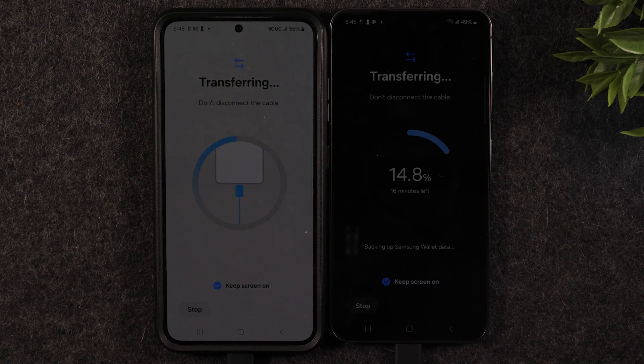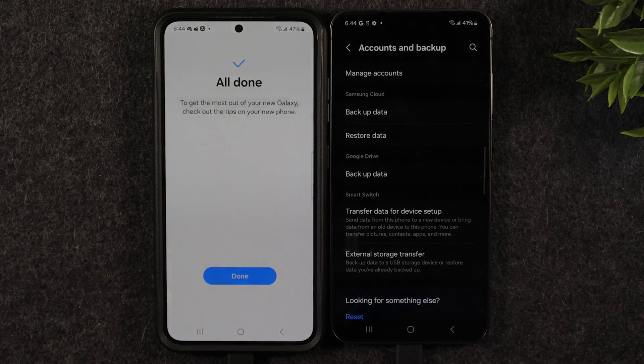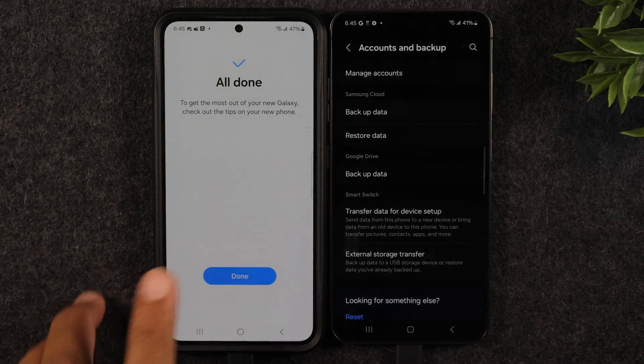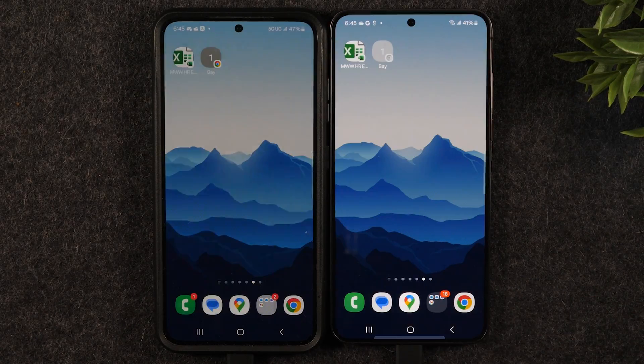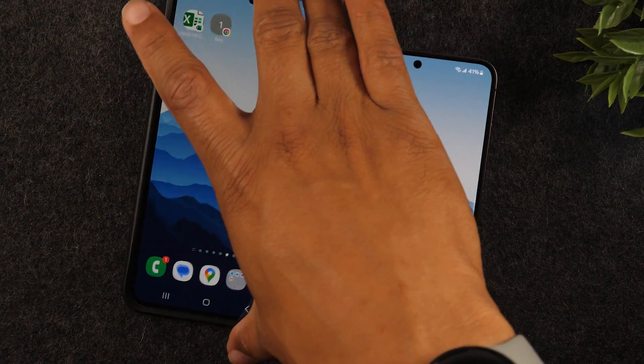Our transfer is now complete. When you get to this screen simply hit Done. To verify the transfer went successfully, hit the home button — as you can see everything has switched over: the wallpaper, the call log, and if you go to text messages they'll all be there. It mirrors everything identically. This is especially clean when you go Samsung to Samsung, though going from another Android to Samsung also gets just about everything.